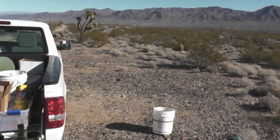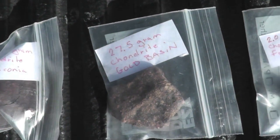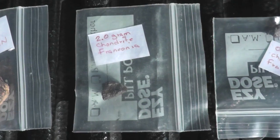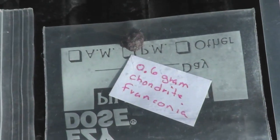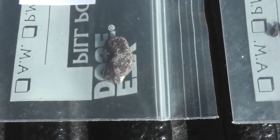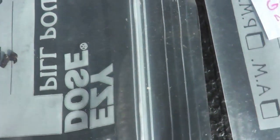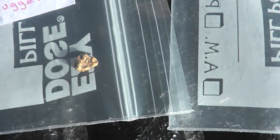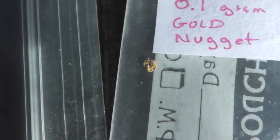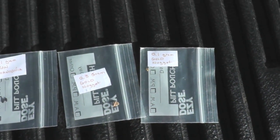This ground is extremely hot. Here are our targets: a 92 gram chondrite from Franconia, a 27 and a half gram chondrite from Gold Basin — one I found last week — a 2 gram chondrite from Franconia, a 0.6 gram chondrite from Franconia, a 1.7 gram iron from Franconia, and a very tiny 0.1 gram Franconia iron. We've also got a 0.3 gram little nugget and a 0.1 gram really tiny little nugget. We're going to go ahead and bury these and see how they sound.